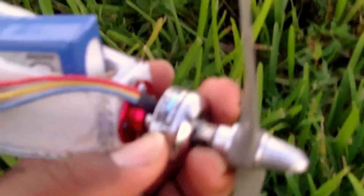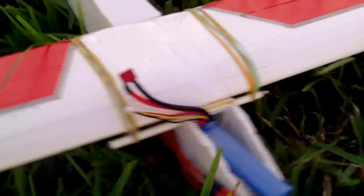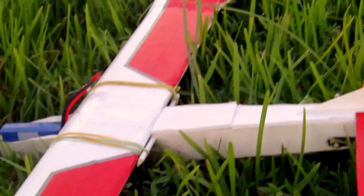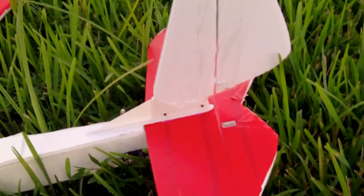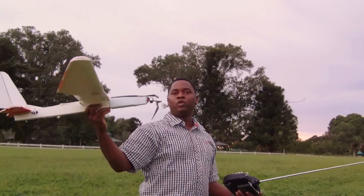Here you have a 25 amp Turnigy speed control from Hobby King — everyone buys from Hobby King now. The motor — I don't even remember how powerful this motor is — it's a 2408 from Tower Hobbies. But yeah, it's my first build of a real plane and I want to build it better. The next step is to make some changes, and I'll do an update. Thank you. We're going to try the plane after I just taped the motor mount on.